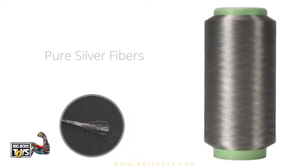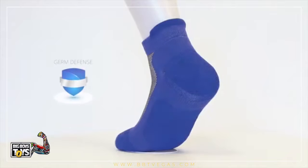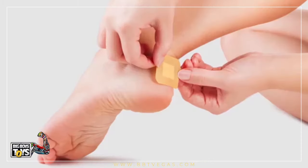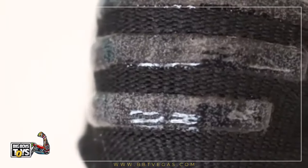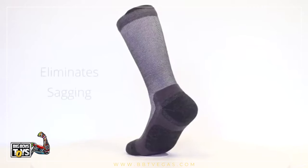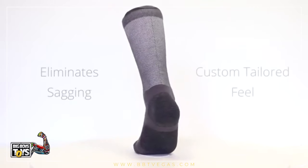Strategically placed pure silver fibers actively eliminate germs and odor. The air weave cushion reduces friction to help prevent blisters. The silicone anti-slip grip helps to minimize movement, and the advanced form-fitting matrix eliminates sagging for a custom tailored feel.